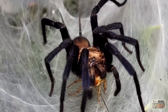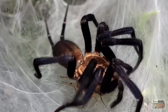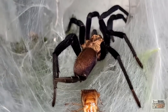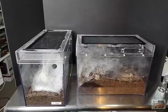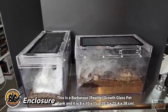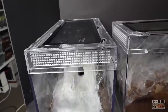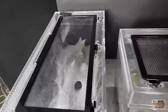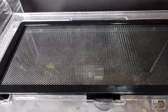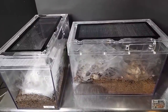Once your juvenile puts on some size and it's time to move it to an adult enclosure, there are a couple of options. These spiders get quite large, with some species reaching a gangly 7 inches or 17.9 centimeters, and they do a lot of webbing, so you want to give the adult some space. I've been using two main enclosure types for adults. The first is the Exo Terra or Reptile Growth 5-gallon, which measures about 8 by 10 by 15 inches or 20.3 by 25.4 by 38 centimeters. These enclosures are crystal clear with great ventilation — the top is perforated aluminum, allowing a lot of airflow. You could easily cover part of the top with plexiglass or plastic to create more of a microclimate.